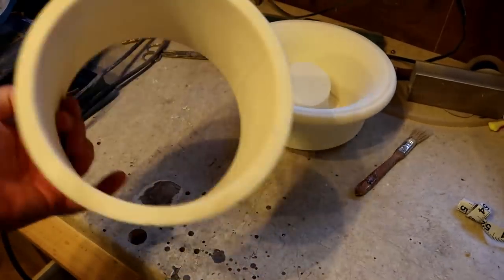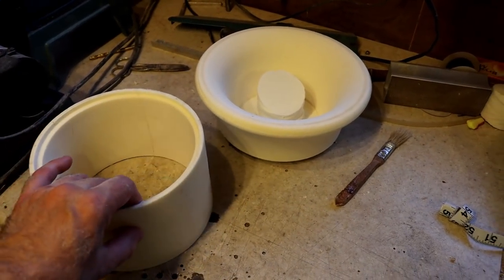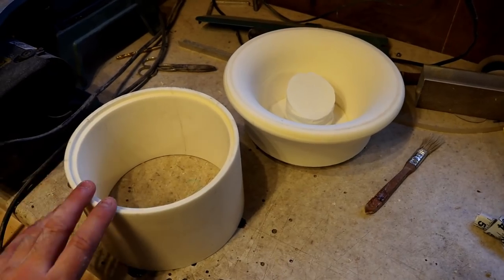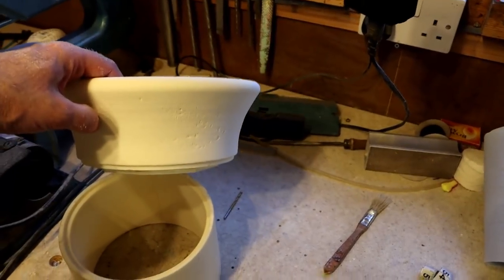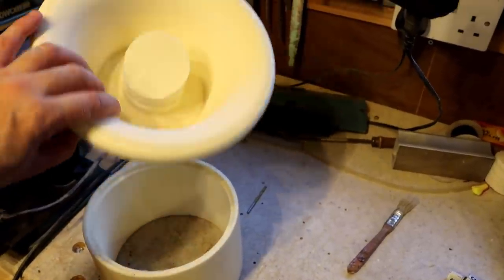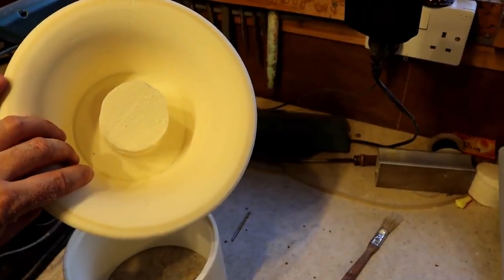I've made this duct, made out of foam and reinforced with fiberglass cloth. And I've just made an inlet bell here which I'm going to stick to the top. I haven't actually taken the middle out of this bell — I'm going to do that after it's all stuck together to keep everything nice and true.